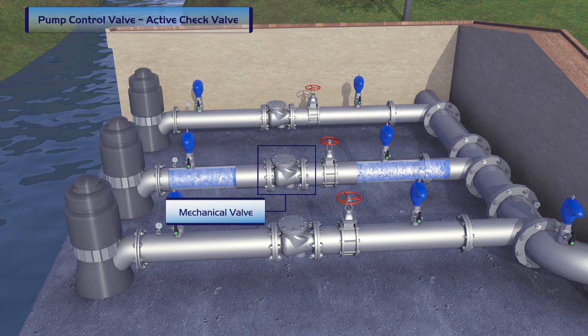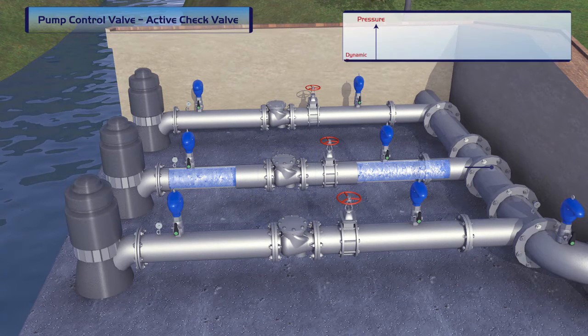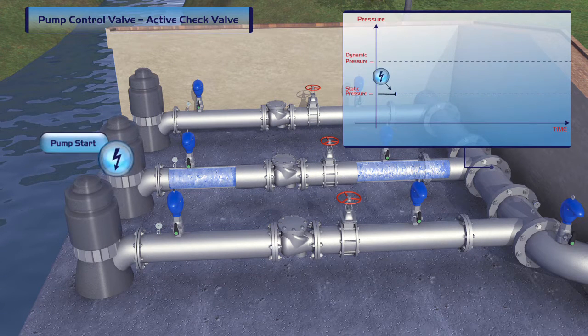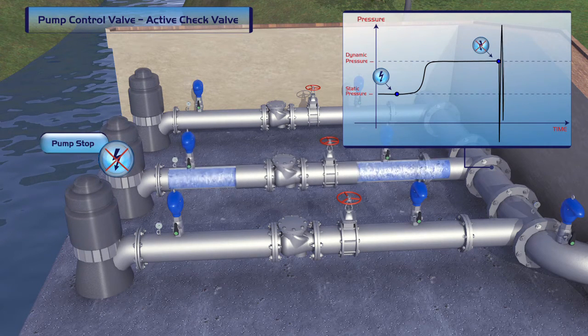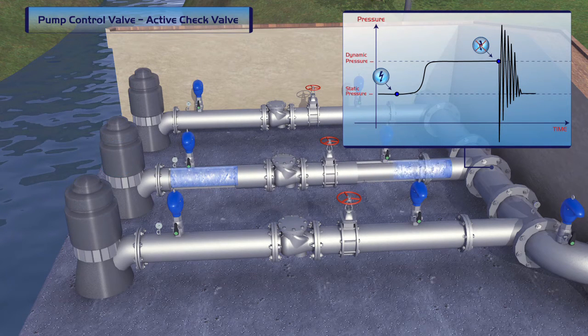When only mechanical check valves are installed in a pumping station, the start-up and shut-off of the pumps cause vibrations that over time can damage the pipeline. Sudden power failures cause a water hammer and surge, resulting in immediate severe damage to the system.